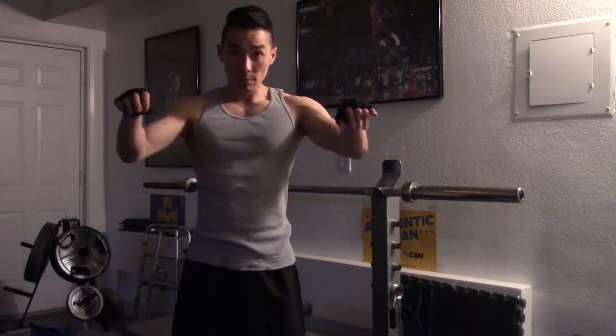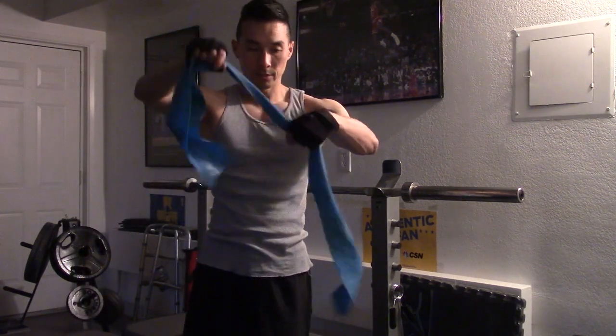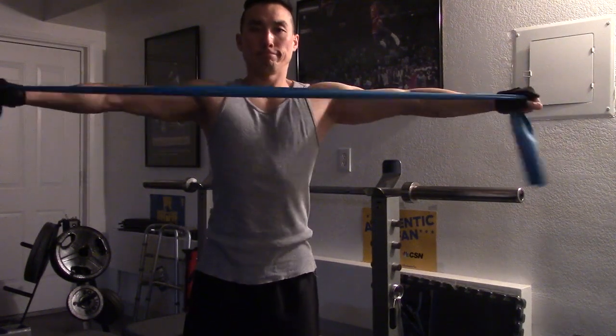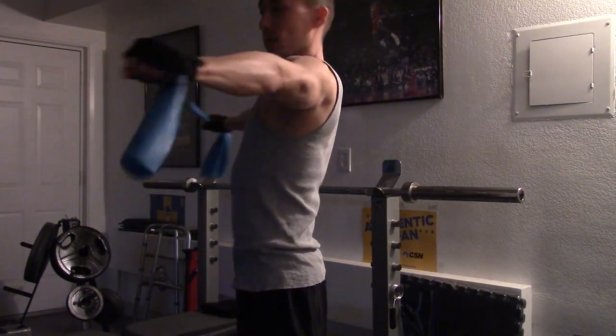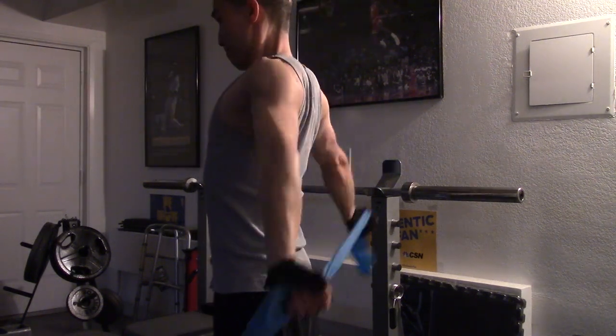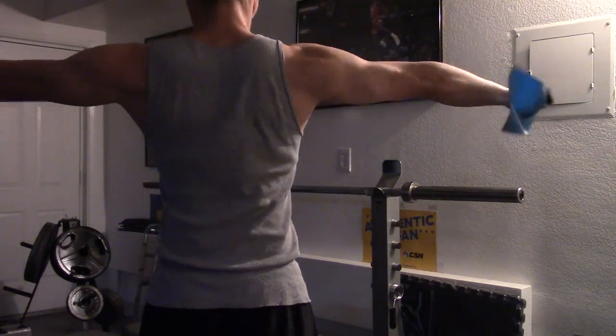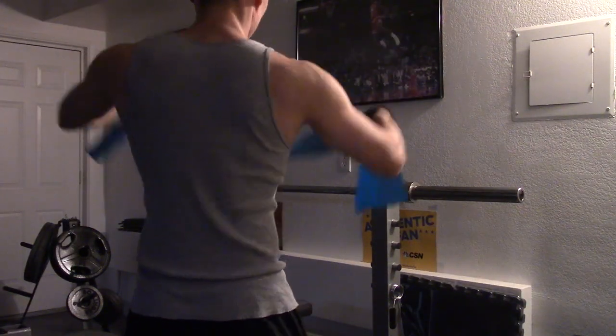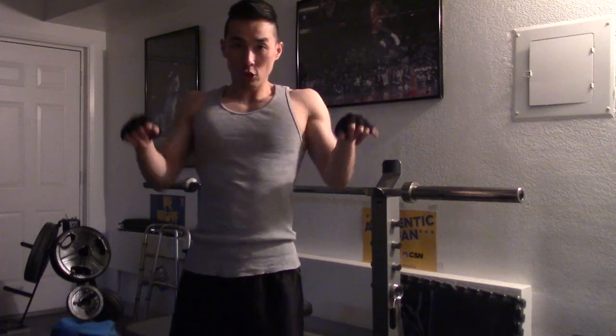And over time things will get easier and you can gradually work your way up. What I also like to do is in between sets — after I finish a set, I grab the resistance band and do those two exercises I mentioned. So you hit a set, go again. Just kind of loosens it up. Do the shoulder mobility. Feel really strong, put in more weight, hit your next set.